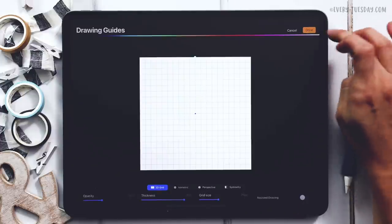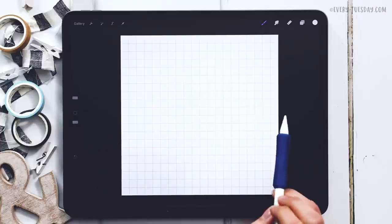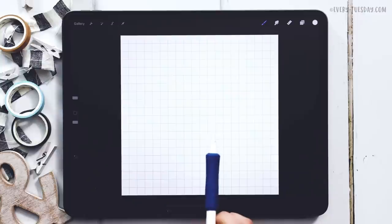Once you have that, hit Done. Now that we have the grid, we're going to lay out our calendar. Remember: the top column will be all the days of the week, and you need at least five rows underneath to accommodate different-length months throughout the year — five rows will always accommodate any size month. I'm creating a generic calendar that can be adapted for any month of the year, so I'm not doing any specific month.